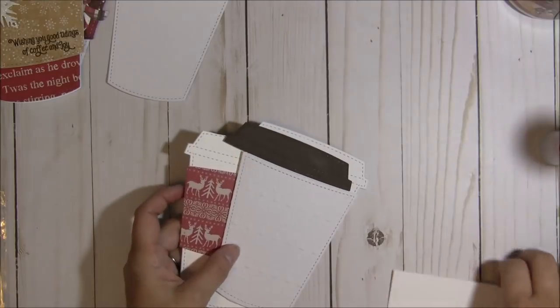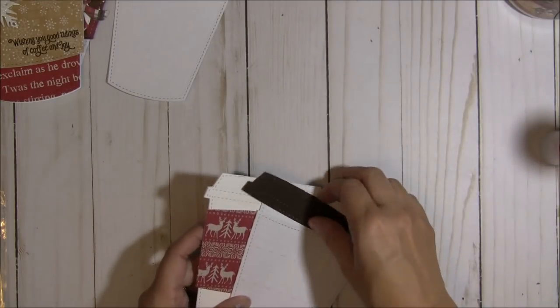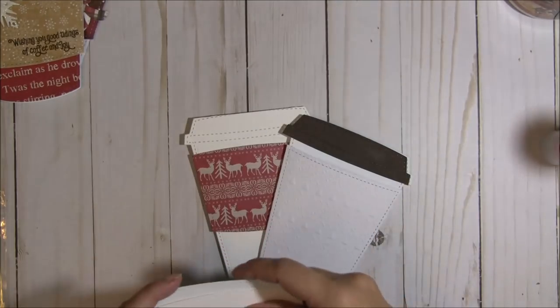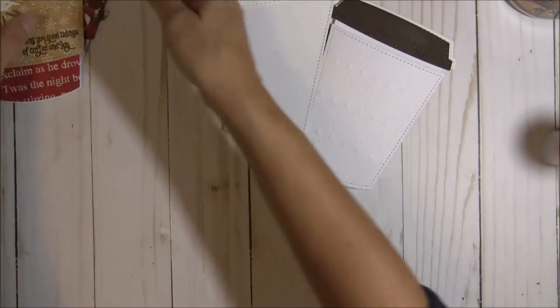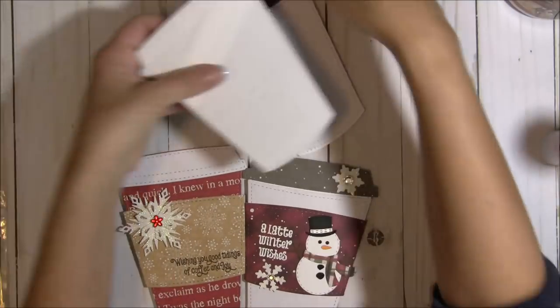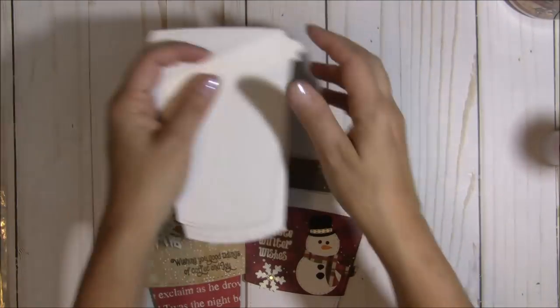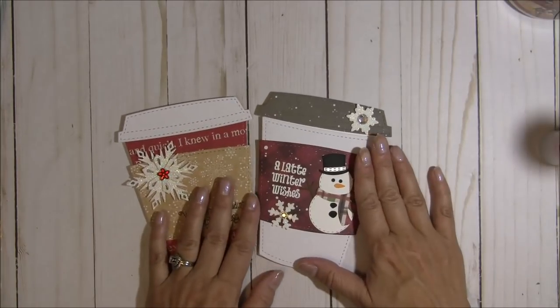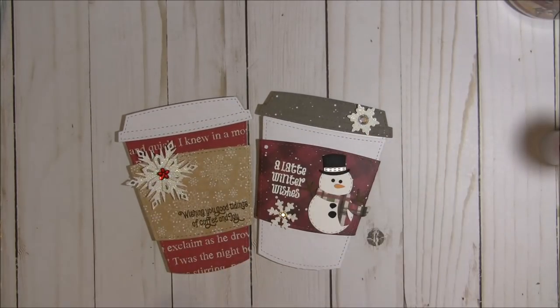So there are some ideas for how you can use this die. I hope you'll check in the rest of the week for some of the other projects the design team is sharing — we have fabulous stamps to share and I'm really excited about this release. I'm sorry I'm a little under the weather today. Thank you so much for stopping in and watching my video. I hope you have a fantastic day, and until next time, happy crafting — bye bye!